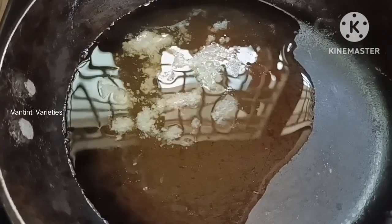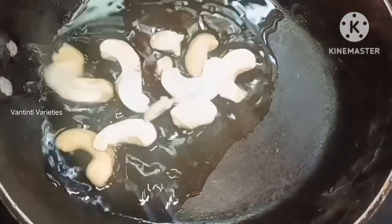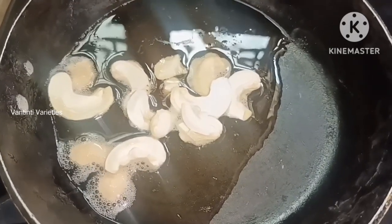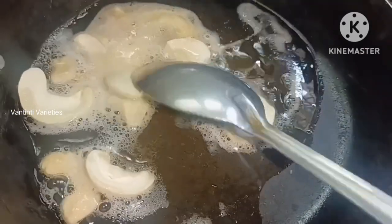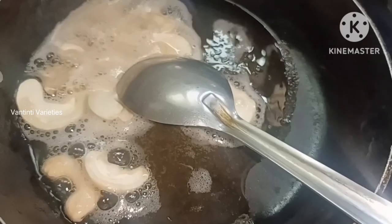We are going to make dry fruits. We are going to make kasmis. We will cut a little bit after Christmas.